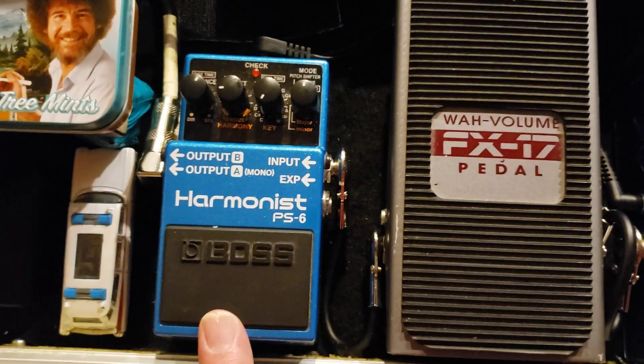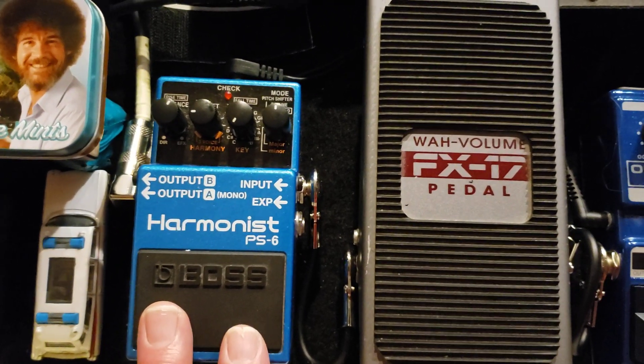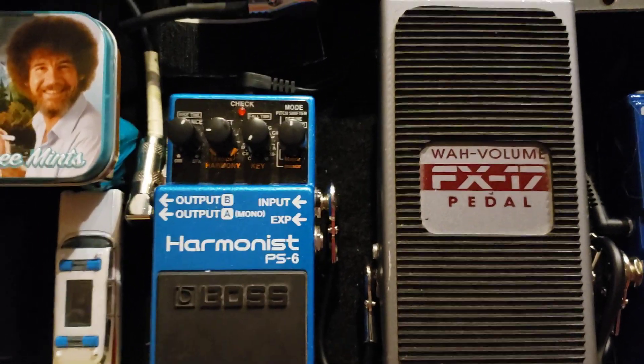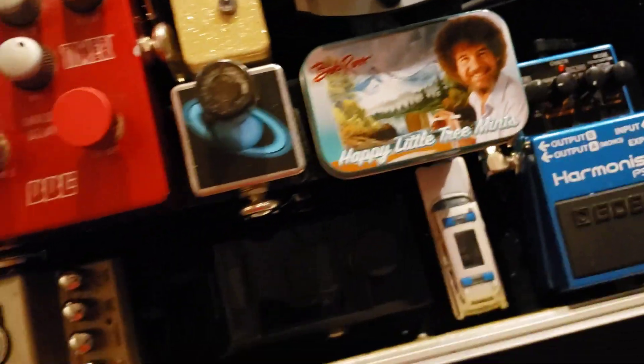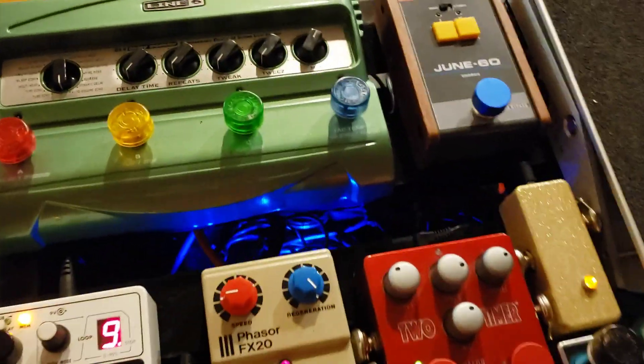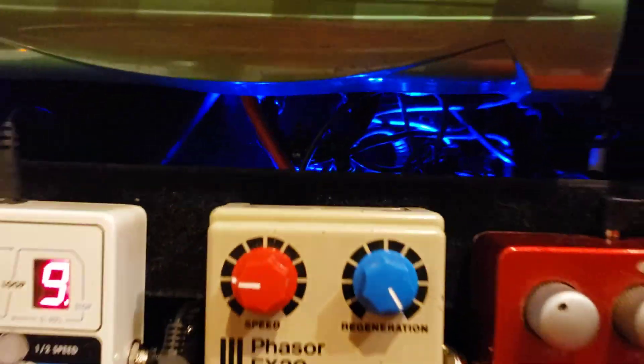Then it goes into the Boss Harmonist, which has a multitude of functions, but I'm just using it for the whammy dive — I step on it and it dives. I can plug this in and we'll get some lights. I tuck the power cord under here; when I've got the lid on I can plug it in right here and everything comes to life. The blue lights you see under there are from the power supply powering the majority of these pedals. A couple also have dedicated power supplies.